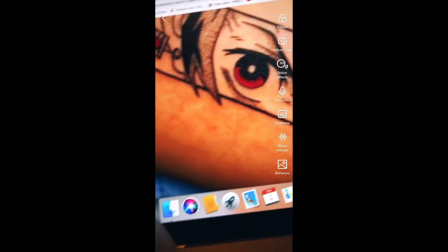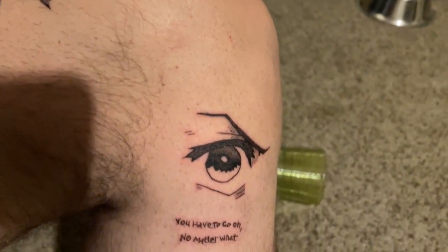So I did a Tanjiro eye tattoo. I took a bunch of sketches offline, including a couple that people actually did as tattoos, gathered those in, traced one I liked the most, and threw my own spin on it with a little bit of different shading and highlights. Then I looked up quotes that Tanjiro said in the anime and found one that really resonated with me: 'You have to go on no matter what.' I had a good meaning behind it, so I wrote the letters underneath and it just goes together. That's my most favorite one so far.